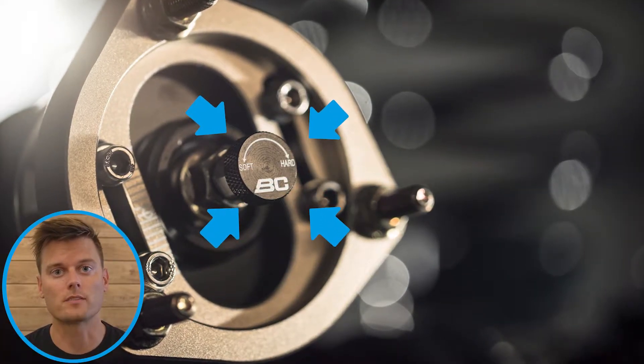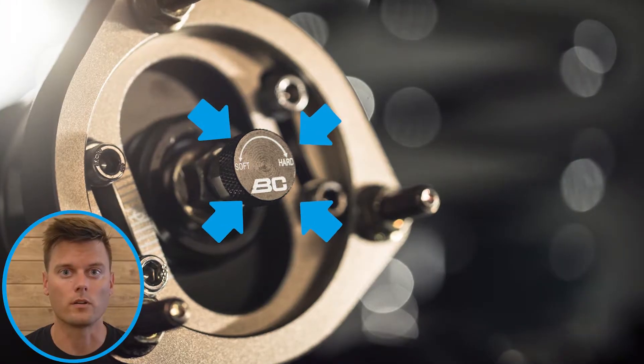First, to understand how these work we need to talk a little bit about coilovers. Most coilovers that we sell have one single adjustment knob on the top of the coilover. This is a one-way adjustable coilover which allows you to adjust the rebound and compression within one setting.